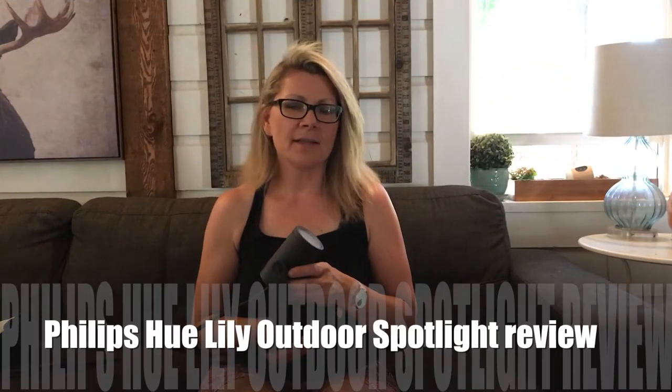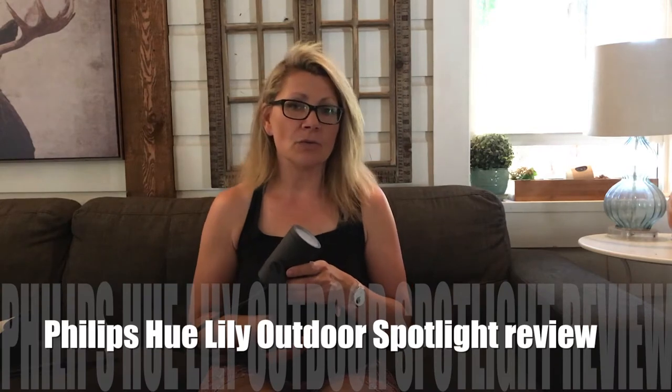Hey, it's Shelley from Best Buy Canada's blog. This week I'll be testing out something new from Philips Hue — the Philips Hue Lily Spotlight. It's an outdoor spotlight and part of the latest outdoor lineup from Philips Hue.